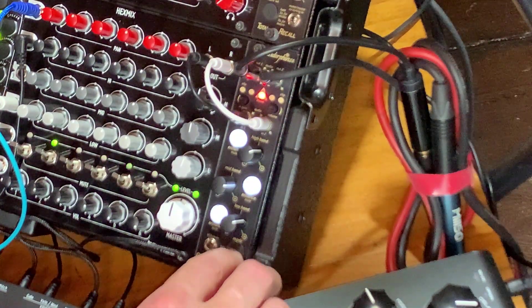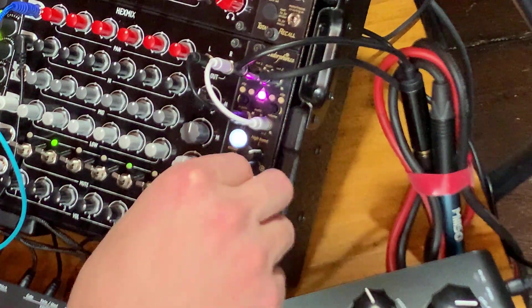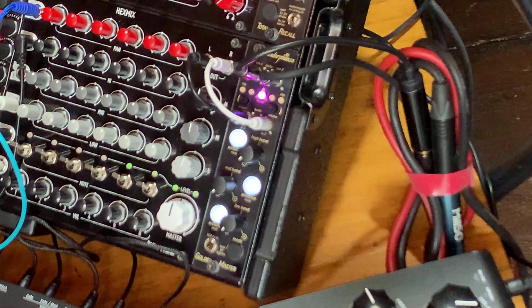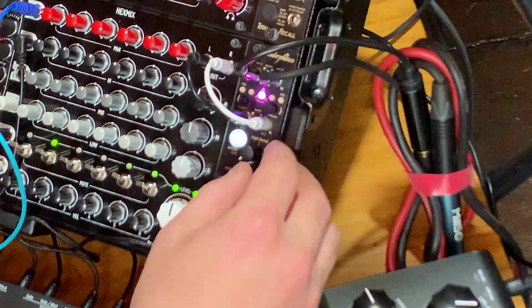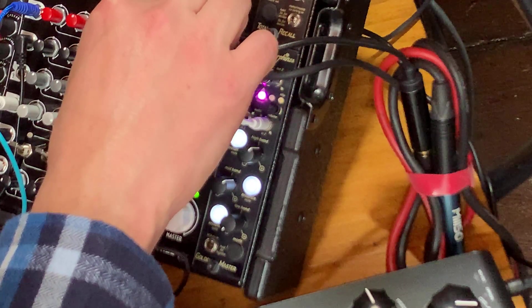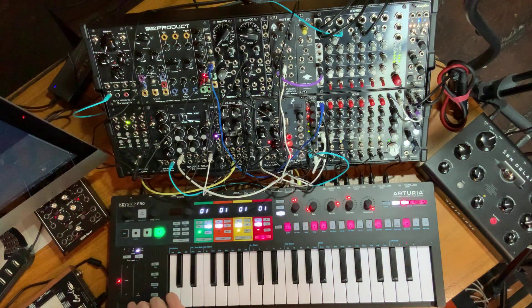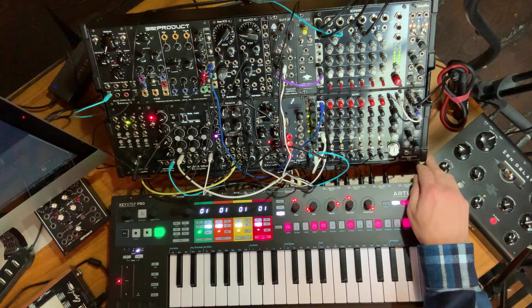Now let's have a look at the stereo spreader section. I can make my bass centered, and then play around. In here I can have the mid band in stereo with the high band centered, so we get a centered hi-hat, centered snares, but the meat of the melodic voices opens up. Let's listen to it bypassed — it just glues it all together.